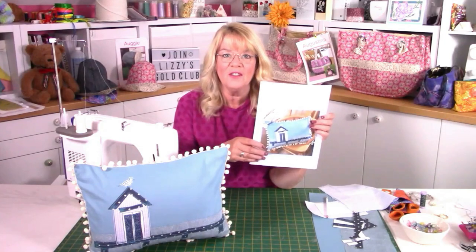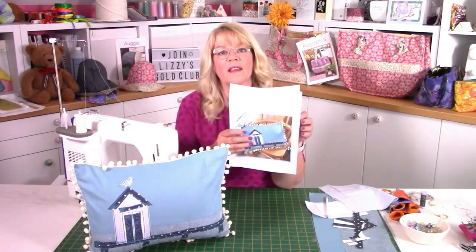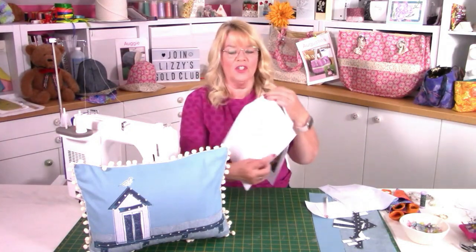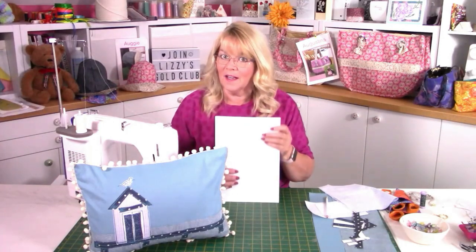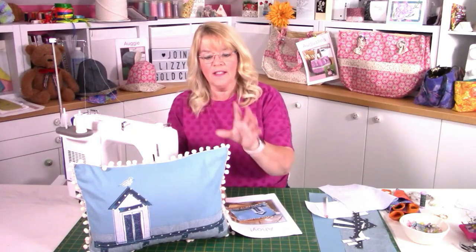In the pattern, which is a download on my website lizziecurtis.com, you're going to get three different options of how to make this cushion. In the templates at the back I'll show you the one we've actually made. You get the full pattern, an example of what the pieces look like put together, and three different versions of the beach hut — a nice little bonus. This is all about appliqué and machine embroidery — free motion if you want, but because all the lines apart from the seagull are straight stitches, just use your regular machine. Free motion is not for everybody, though the sample I've done is in fact free motion.